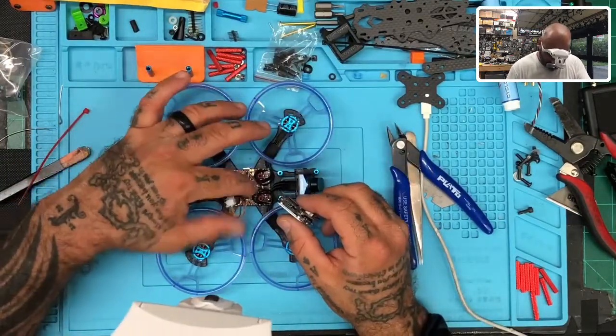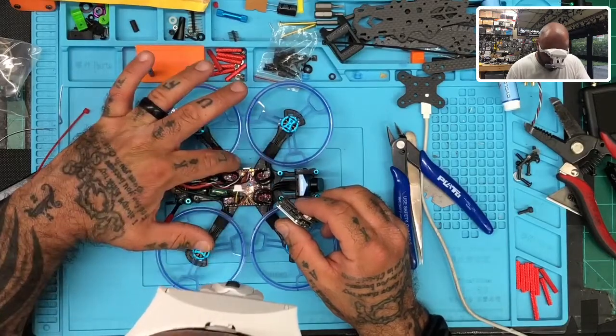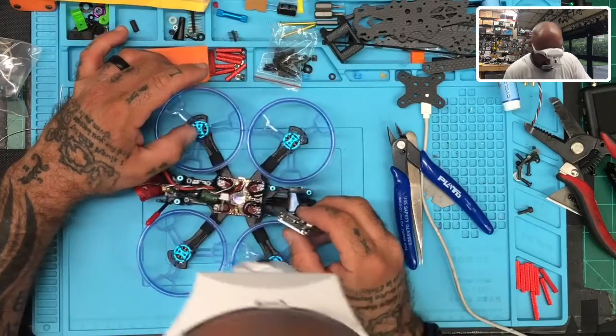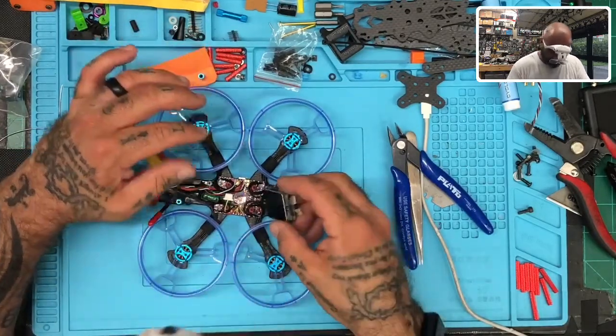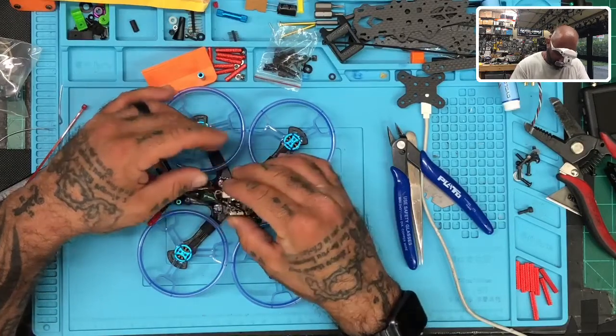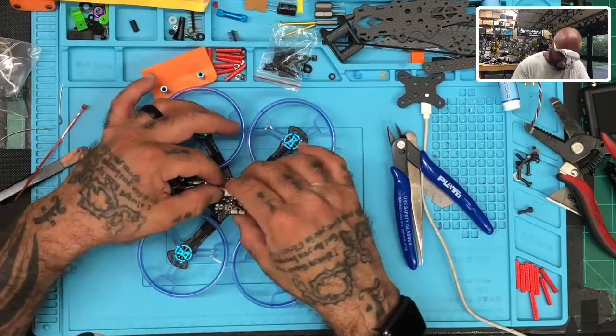All right, we've done this now, guys. We're all good — we got everything moved over. Everything looks clean. I don't think we have any bridges. Everything looks good. So now we're going to go ahead and put this back together and then we'll test it when we turn it on.